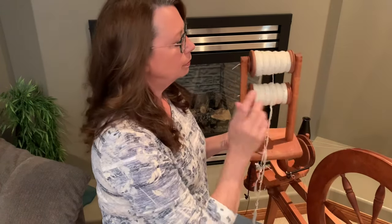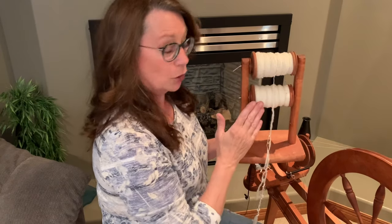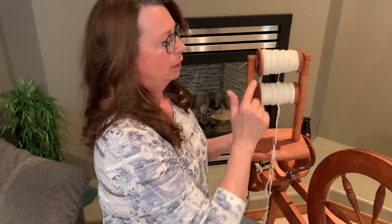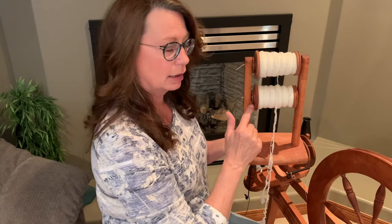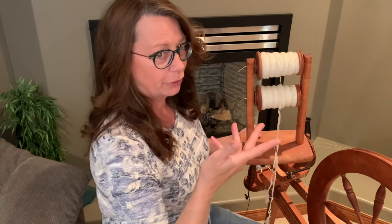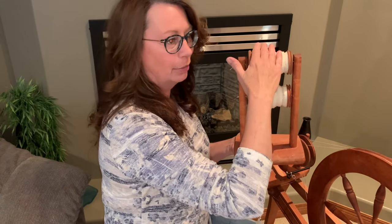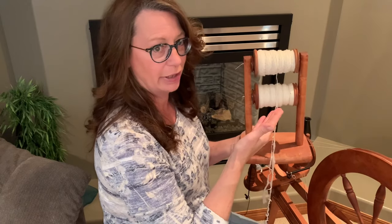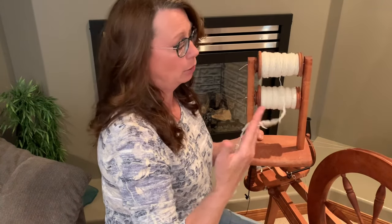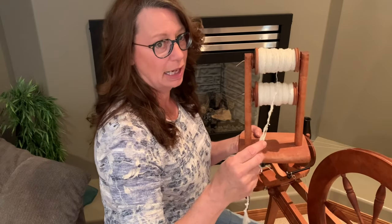The Lazy Kate is set up and we're doing a two-ply. I like both bobbins to be set up exactly the same — either both coming from the top or from the bottom. I never set up one where it's coming off at the top of one and the bottom of the other. I find I get a better final product if they're set up exactly the same.